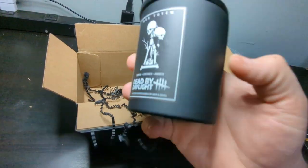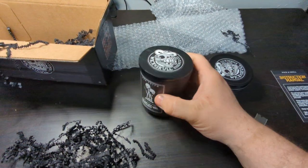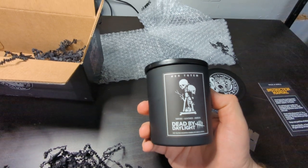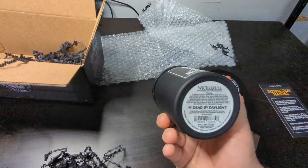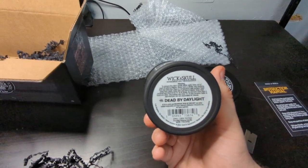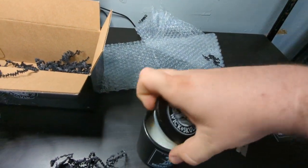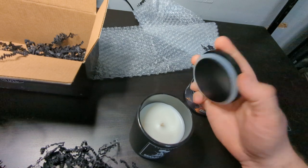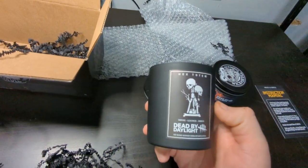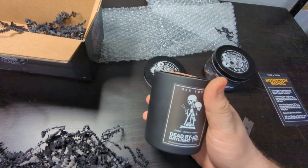This one's glass, and that one's just a normal metal tin. This one's kind of a glass Hex Totem — smoke, leather, and amber. Soy blend scented. Also hand poured in your mom's basement. Let's see what it smells like. Mmm, I don't really smell the smoke, but it smells nice.